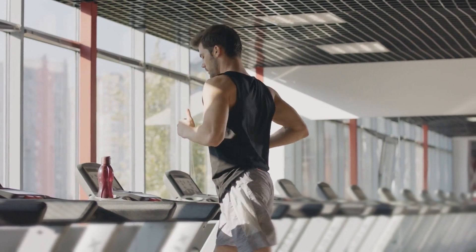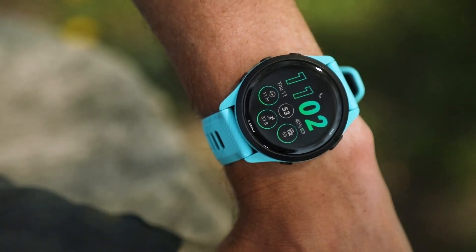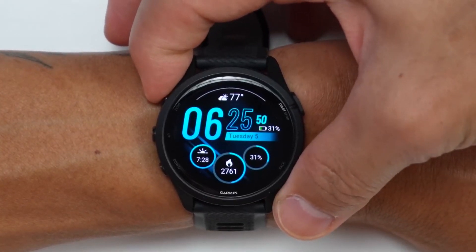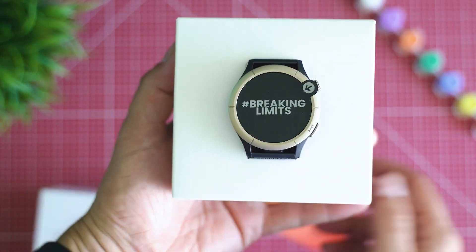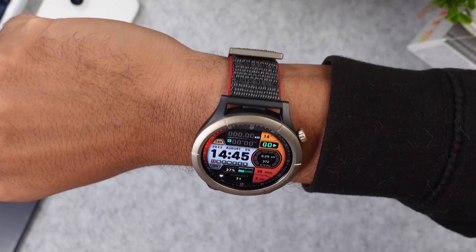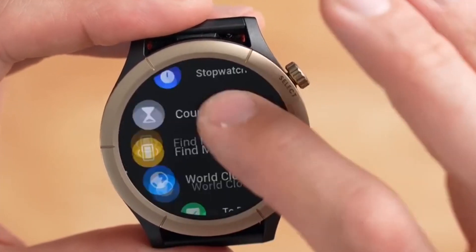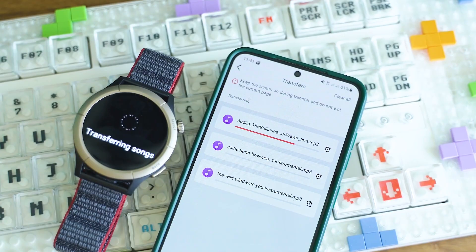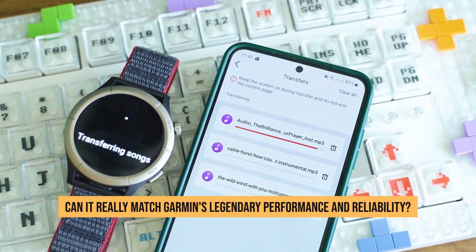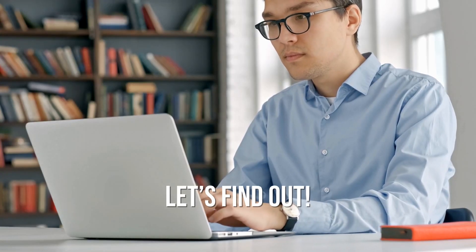If you're a runner or a fitness enthusiast, you probably know that the Garmin Forerunner 265 is one of the best GPS running and fitness watches on the market. But have you heard of the Amazfit Cheetah Pro? It's a new smartwatch that claims to be even better than the Garmin. It's lighter, has a longer battery life, and a bigger screen. Sounds impressive, right? But can it really match Garmin's legendary performance and reliability? Let's find out.